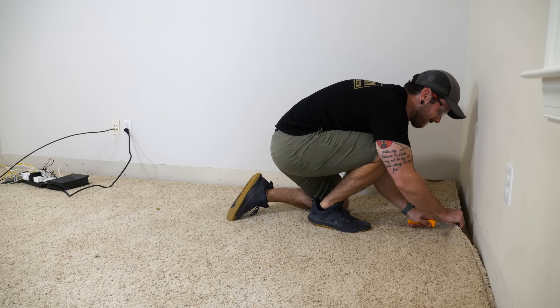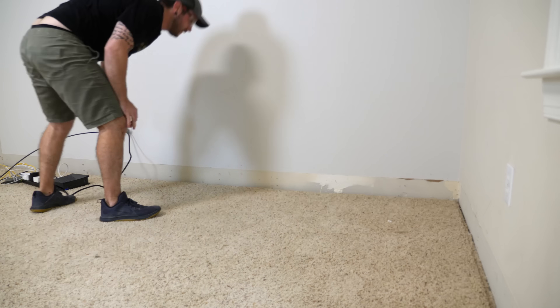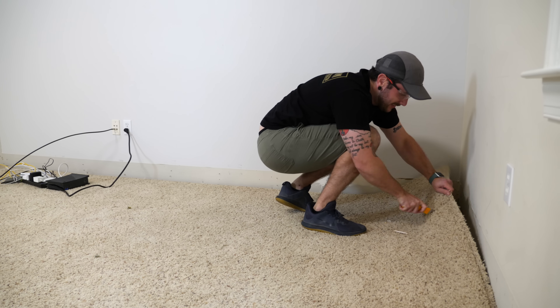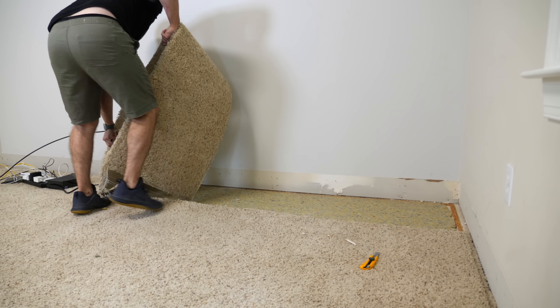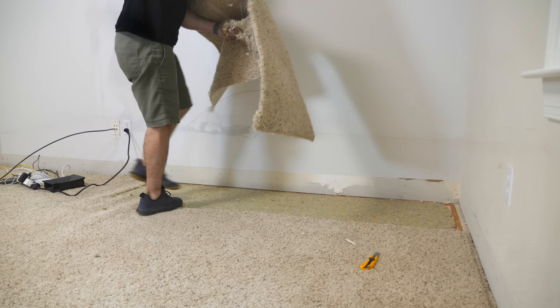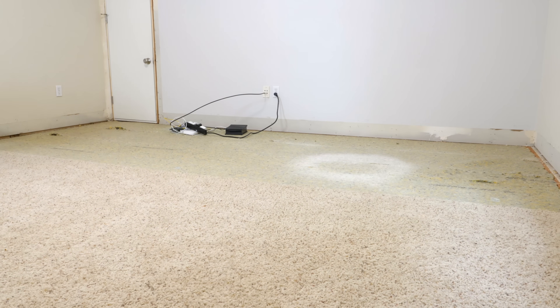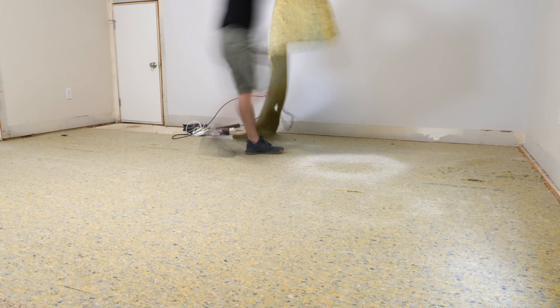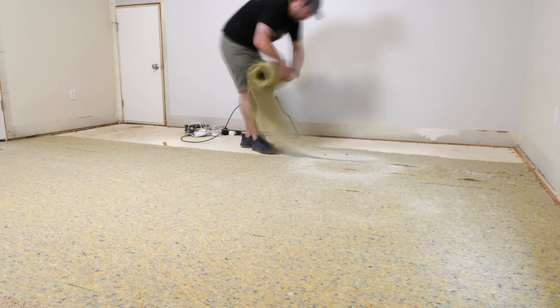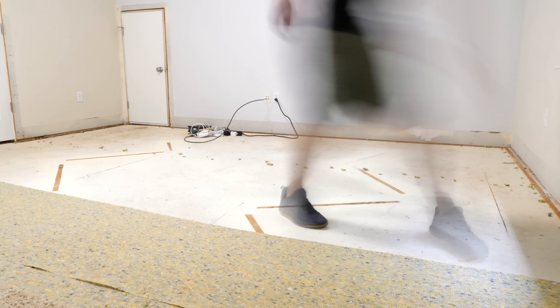Once the trim was out, I could start removing the carpet. I like to remove carpet in smaller sections so it's easier to move around once it's pulled up. I just cut the sections with a utility knife and then pulled up the carpet from the corners, where the carpet is attached to the tack strips. After removing the carpet, I came back and removed the carpet pad, which was attached with staples. The pad typically leaves little chunks behind where it was stapled, giving a good visual reference of where the staples were located.